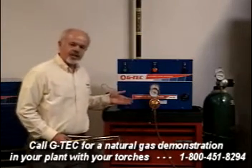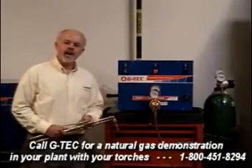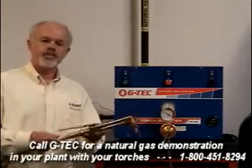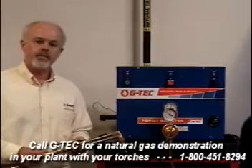A G-Tech Torch Booster connects up to the utility natural gas line and boosts pressure as high as 45 pounds. It supplies high-pressure gas right to your hand torches, to your cutting table, track cutters, whatever kind of oxy-fuel equipment you have.